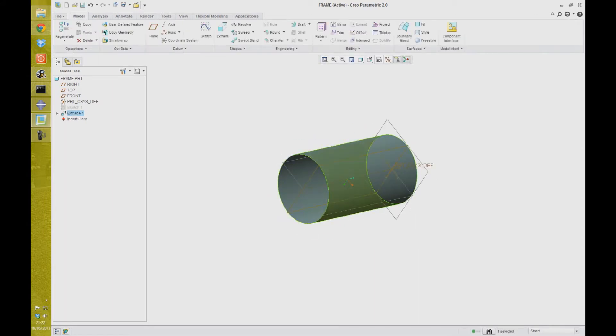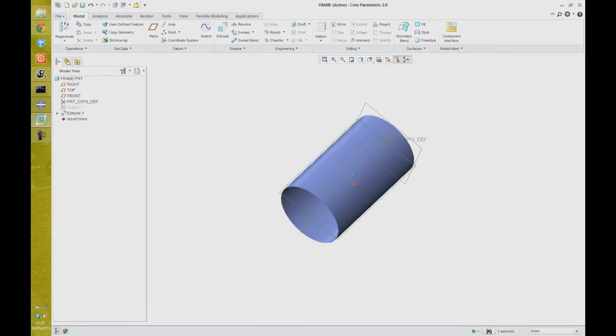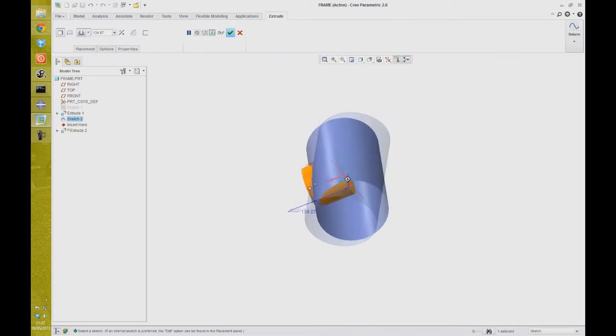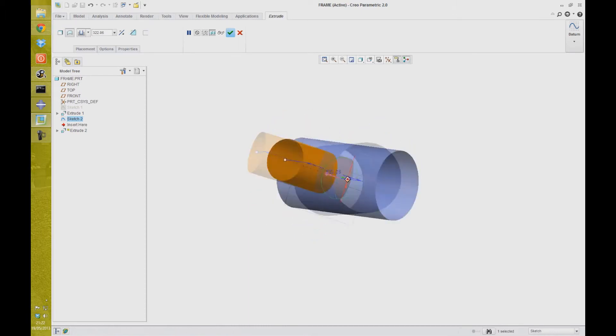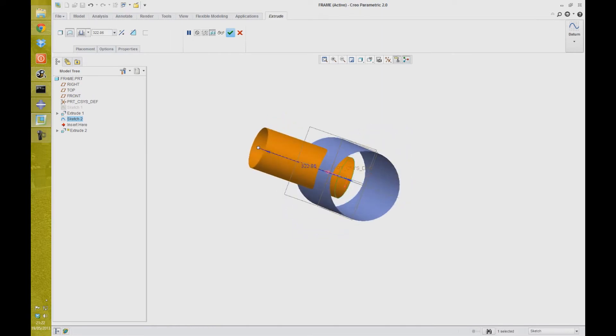I'm going to draw another cylinder coming out perpendicular to this sketch. So again the circle tool, arbitrary radius, and extrude that. We'll extrude that this way and again just turn that into a surface so we can see through it, and accept that.